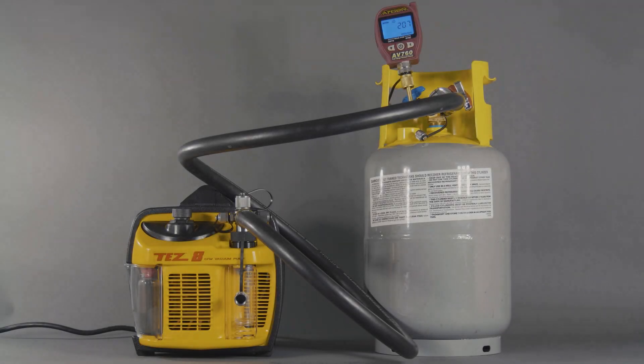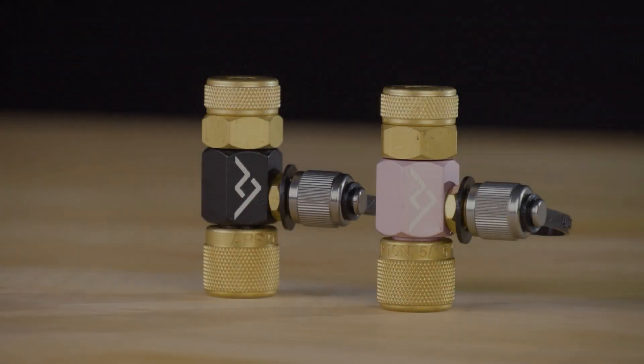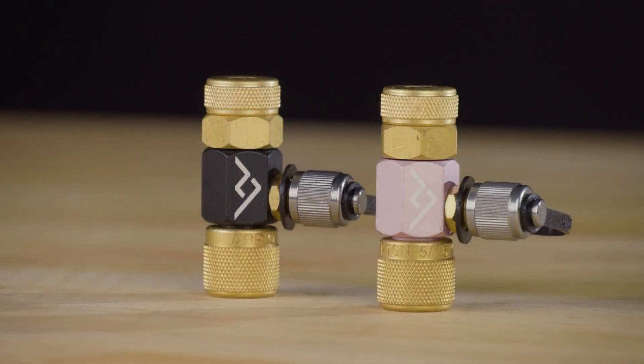After the repair is complete, you will need to perform an isolation test to ensure the new O-rings are properly forming a seal. Refer to our VCRT isolation test video for the step-by-step procedure. Next, we will replace the O-rings on the core control tool.